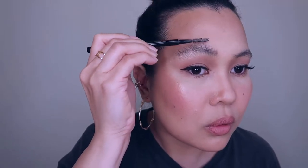Later on we're going to shape it and fill the sparse areas. Just comb it upwards and then later on we're going to shape it. So when you're happy with how your brows look like this — you're not going to end with this brows, I promise you — what you're going to do is brush it downwards, and at the same time you're shaping your brows.